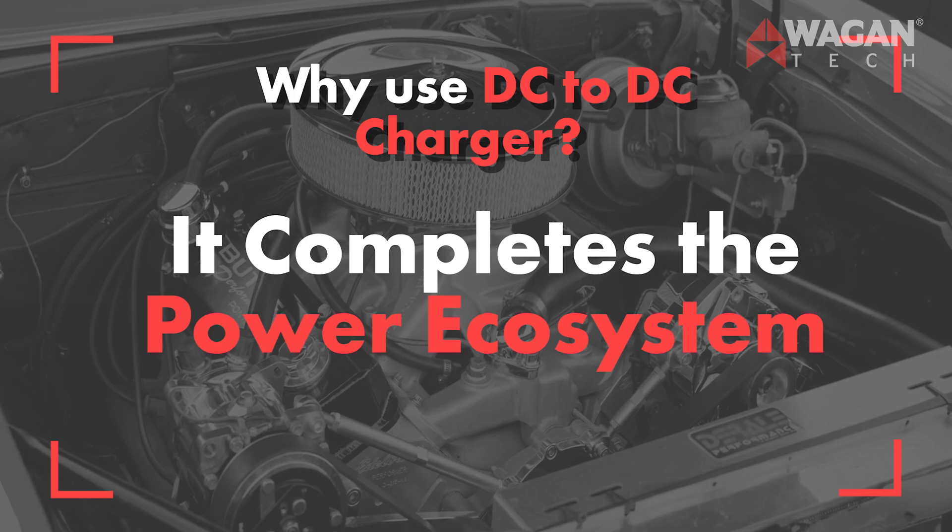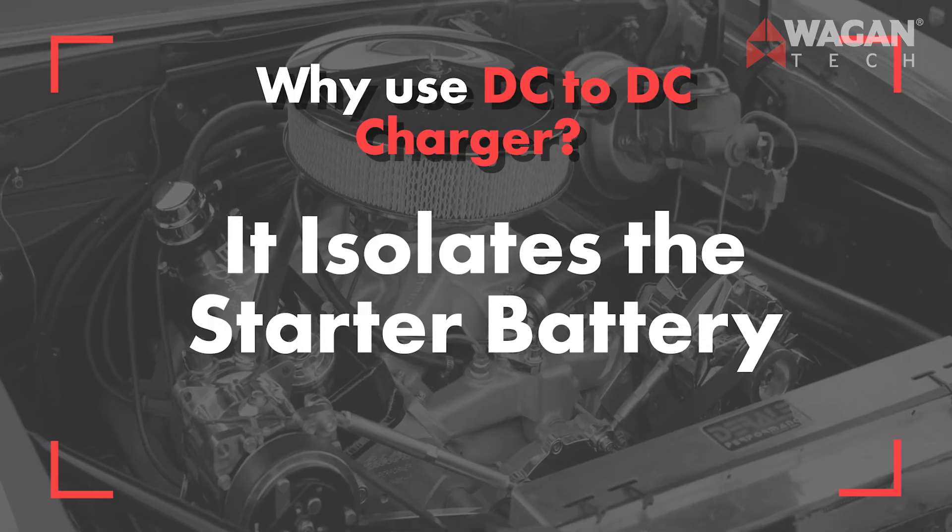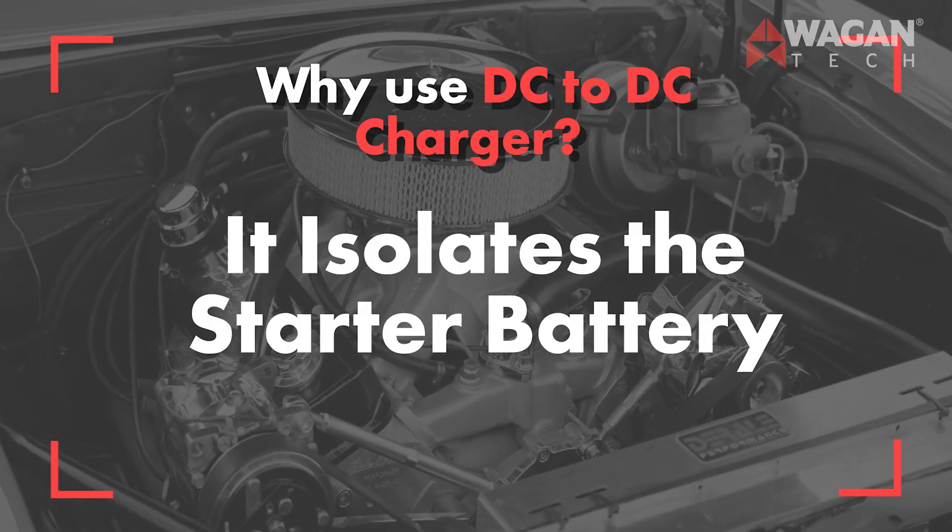It completes the power ecosystem. For systems with solar panels, power inverters, and auxiliary batteries, the DC to DC battery charger completes the power ecosystem by providing a way to connect, power, and recharge everything. It also isolates the starter battery, so your appliances don't drain it and prevent your vehicle from starting.